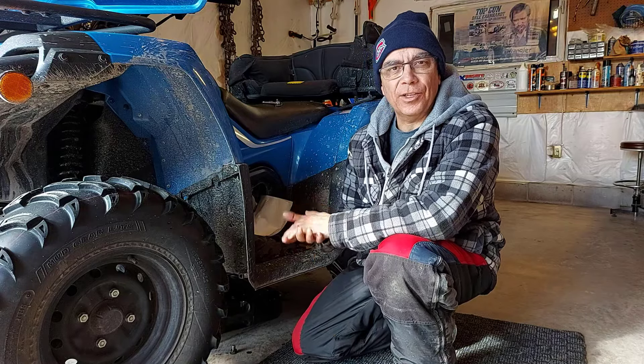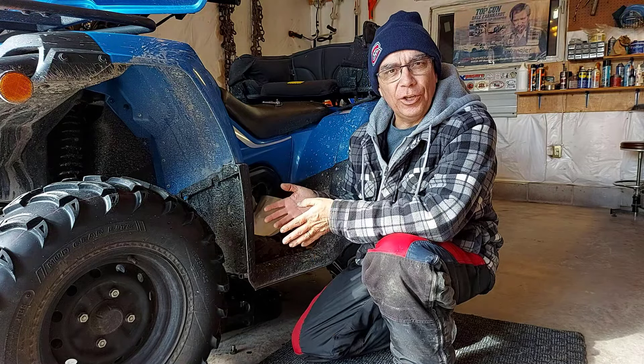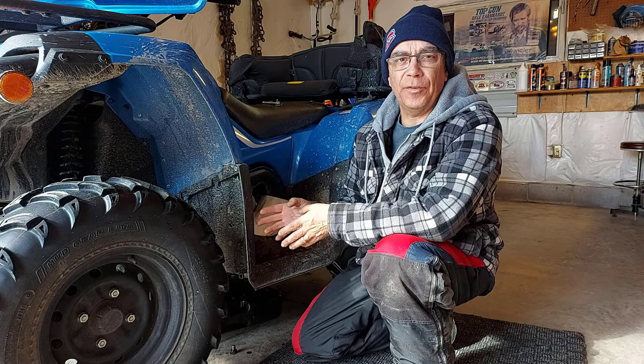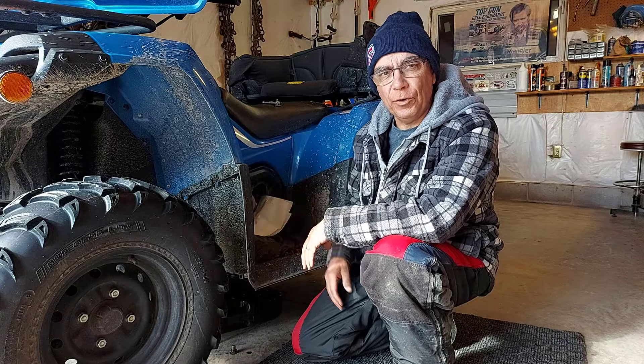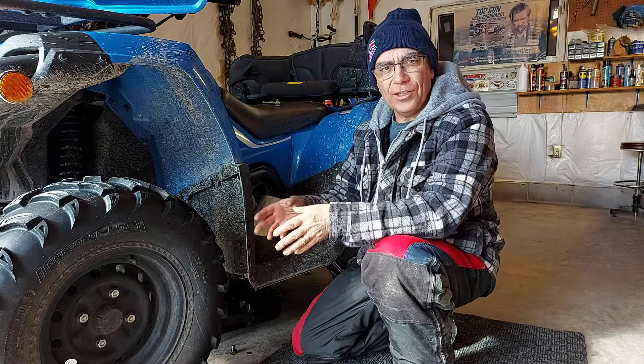Hey, how's it going? Welcome to Fanatical Side Rider. Today I'm changing the oil on my CFMoto C-Force 500 and I'm also going to change the rear and front diff oils. I'm going to show you as I go.